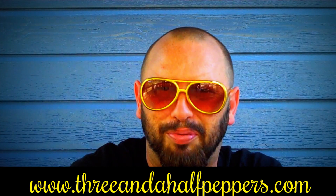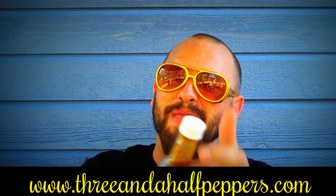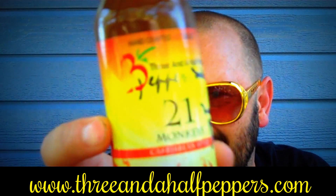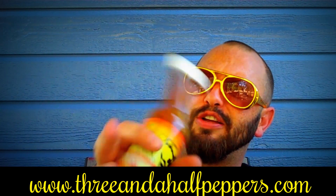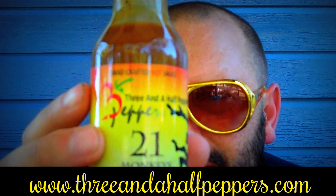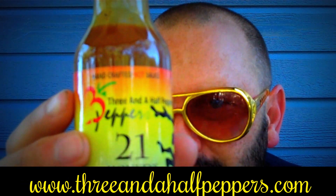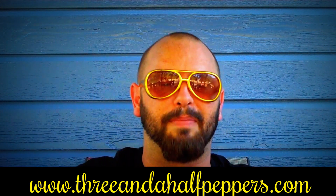What's going on everybody, this is Bishop Brad coming to y'all on another hot sauce review from that good old company Three and a Half Peppers. This sauce — you can tell I've already enjoyed a little bit of it — this is the 21 Monkeys Caribbean style sauce.